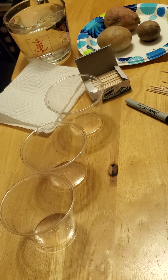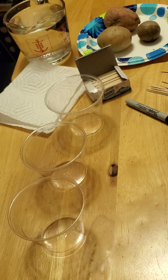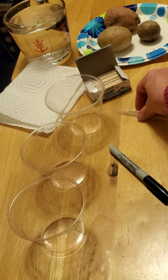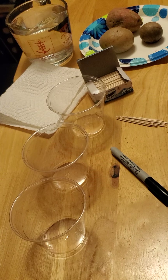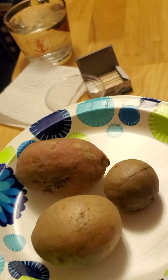So first, we have three plastic clear cups, a black marker, some toothpicks, a paper towel, and a pitcher of water.